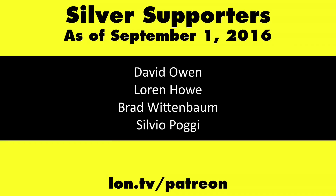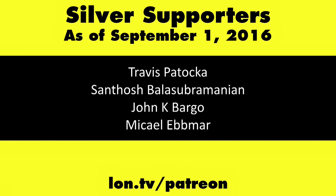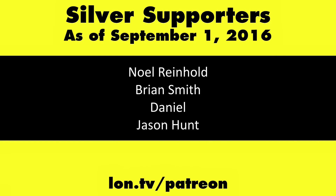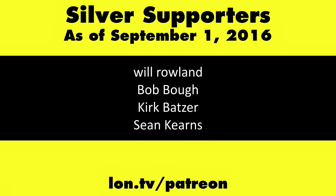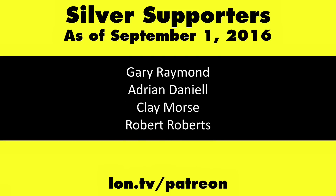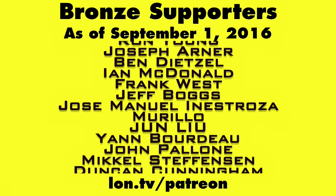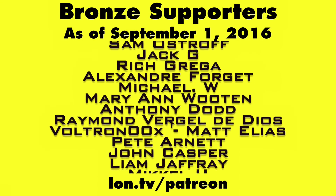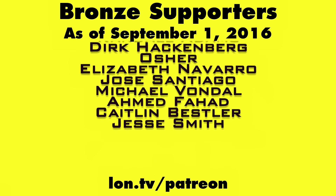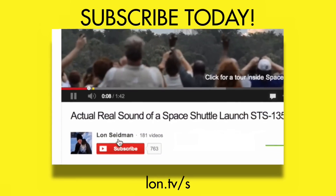This is Lon Seidman — thanks for watching. This channel is brought to you by my Patreon supporters. If you want to help the channel, you can contribute as little as a dollar a month. Head over to lon.tv/patreon to learn more, and don't forget to subscribe at lon.tv/s.